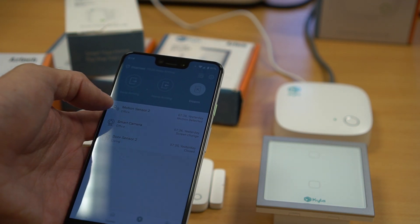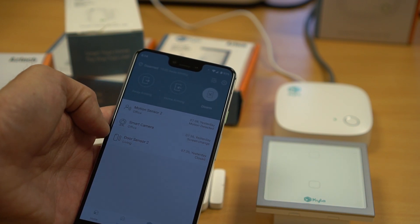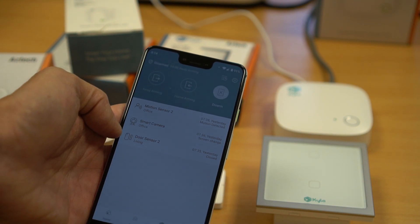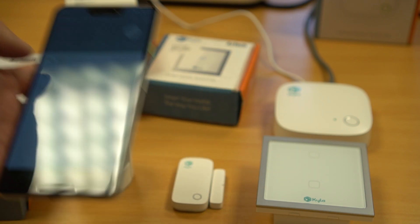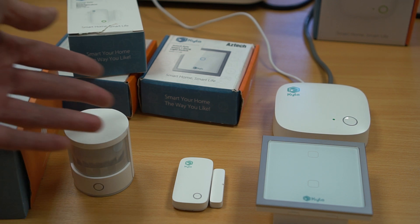I have already set up these devices, so you can see here I have the motion sensor and the door sensor. You can have these configured and use them like an intrusion alarm system, or you can configure triggers to say turn on the lights when motion is detected at night. So these are the Kaila Zigbee devices.